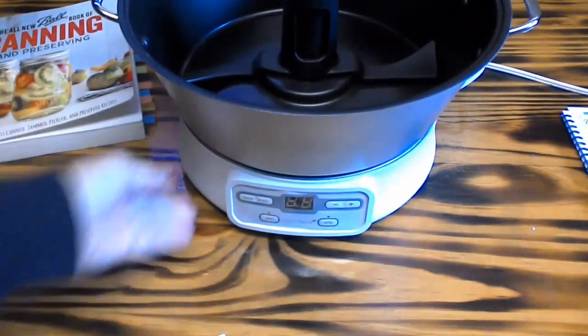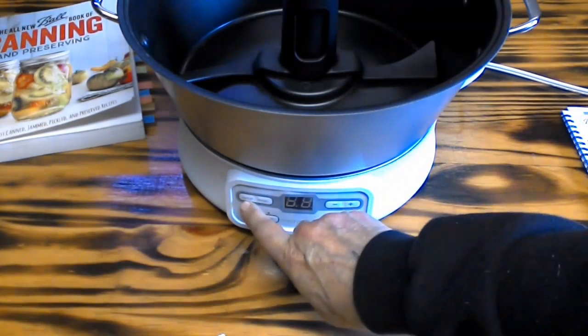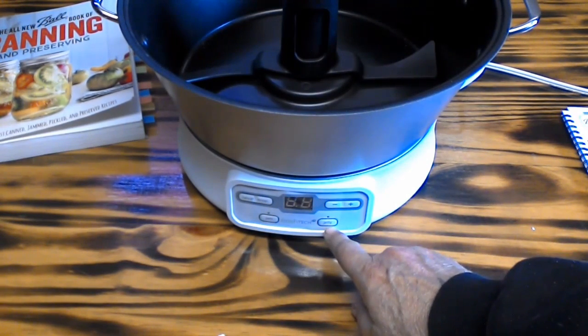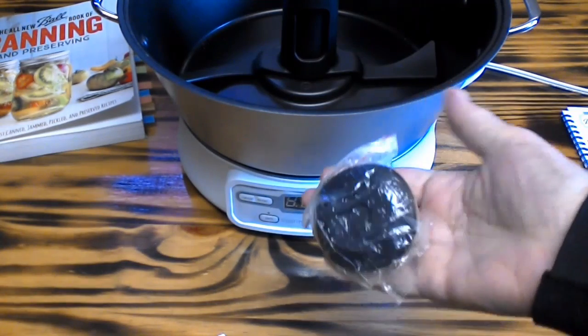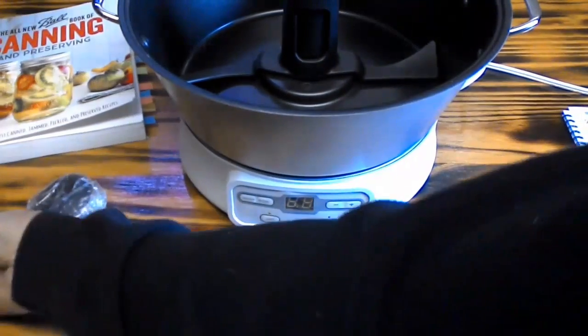Let me back this up so we can show you the controls down here. It has a cancel, it has an enter, it has a jam button, and it also has a jelly button. Decrease and increase. And here's my knob that I have to put on my glass lid over there.